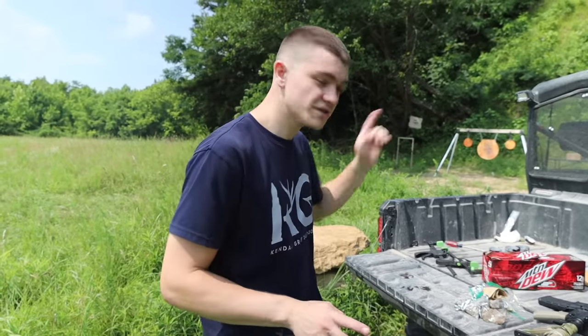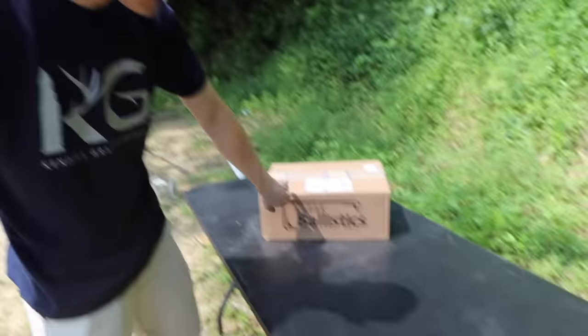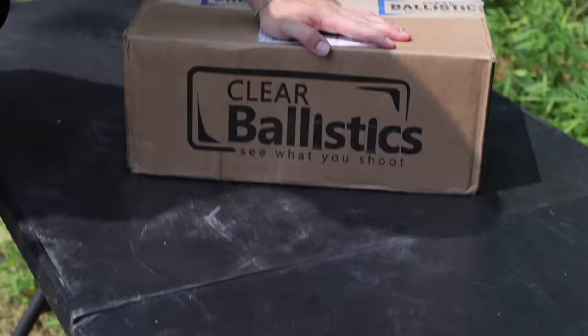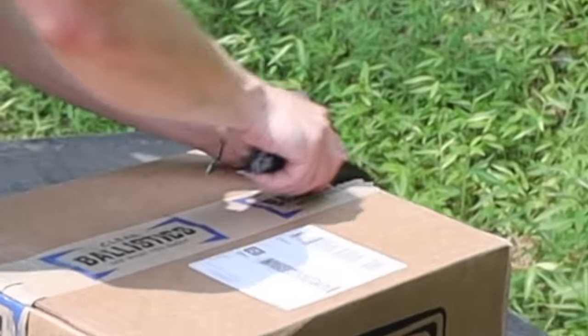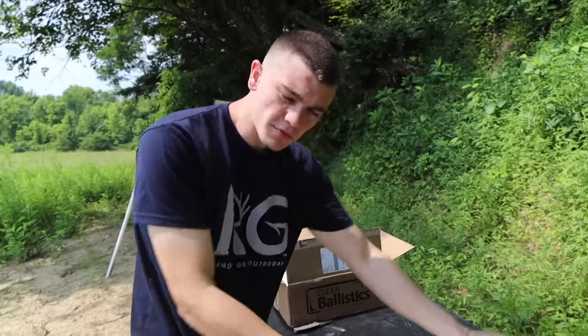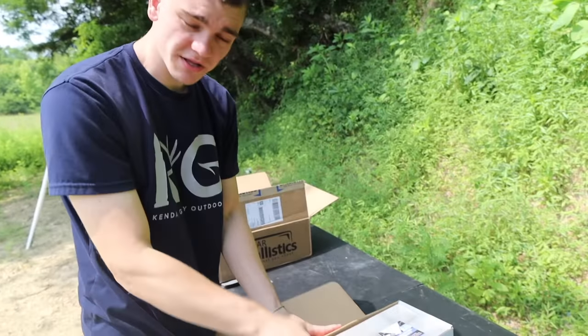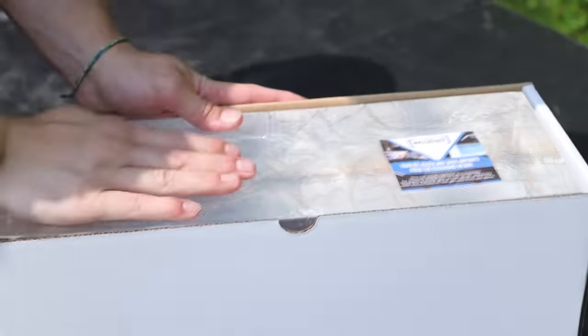Big thanks to Clear Ballistics — they're helping us out on this video by sending us the gel that we can actually shoot. If you don't know what Clear Ballistics or ballistics gel is, let me show you.